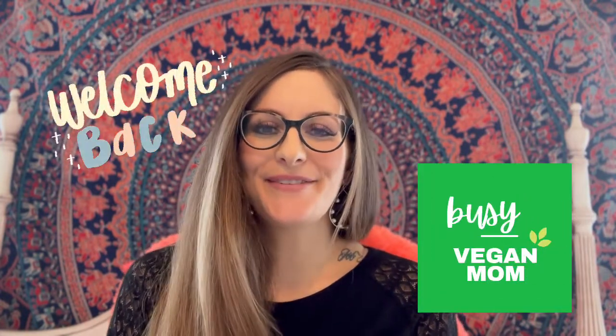Hi everyone. Welcome back to the Busy Vegan Mom. My name is Rachel and I'm here to offer guidance and direction to anyone looking to bring more plant-based foods into their diet.